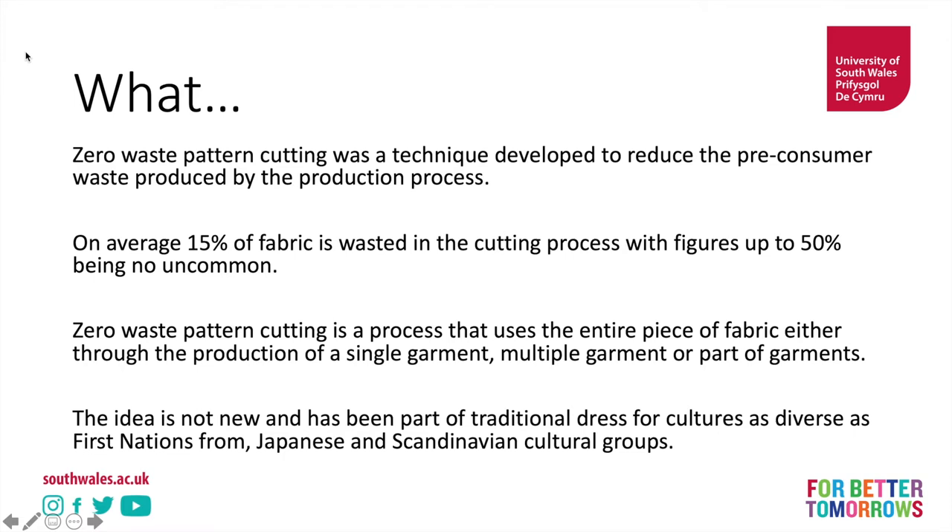The production of fabric two, three, five hundred, a thousand years ago was very, very expensive. So people wanted to use the entire piece of fabric. This is where you get traditional garments wrapped around the body, such as the kimono or the kilt, often derived from the birth of expensive fabric production.